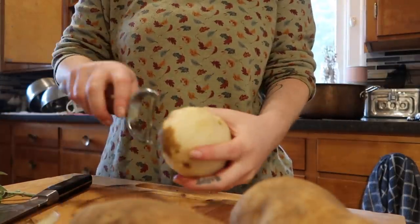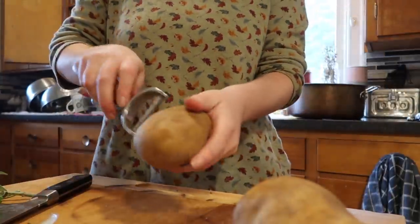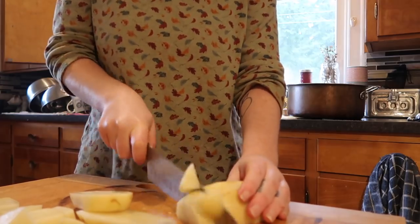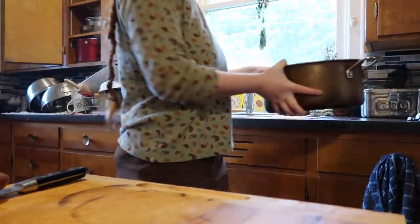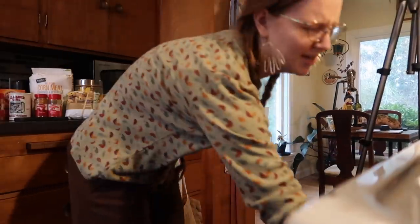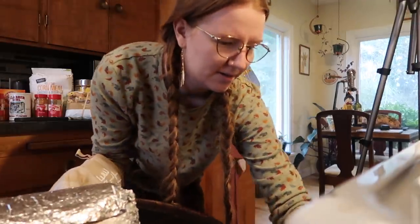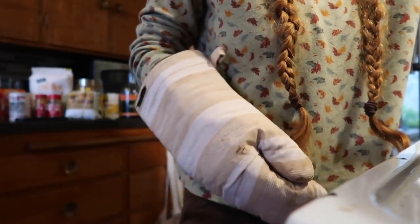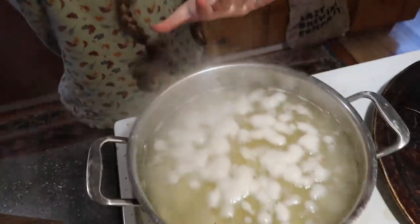I'm still waiting on the seitan to finish at 350°F before I can raise it to 375°F for the roasted root vegetables, so in the meantime I'm peeling potatoes for the mashed potatoes. The seitan is ready — I switched pans so this pan can go in, and the root vegetables will go to 375°F for 25 minutes. I'm letting the seitan loaf cool a little before handling it, and now I'm making the mashed potatoes.